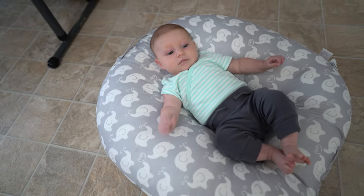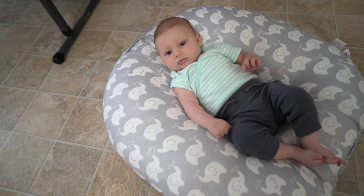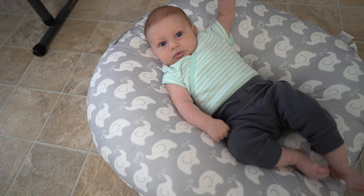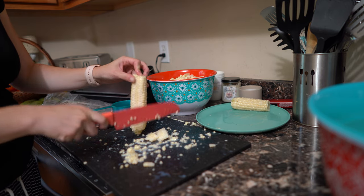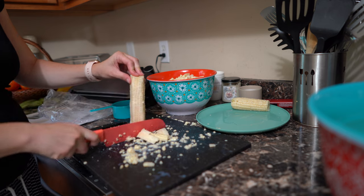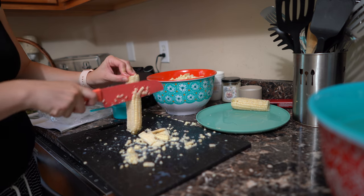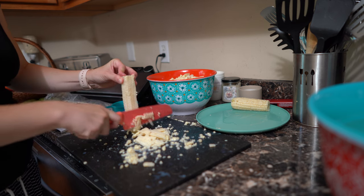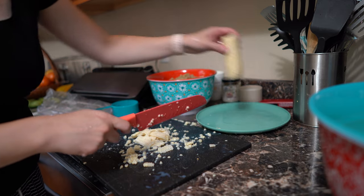My little one is getting so good. Are we going to freeze some corn? After blanching the corn, I cut off all of the corn kernels and put them in a gigantic bowl for us to be able to freeze.